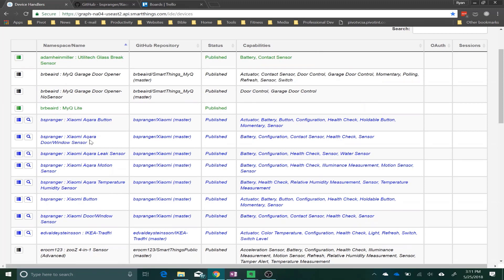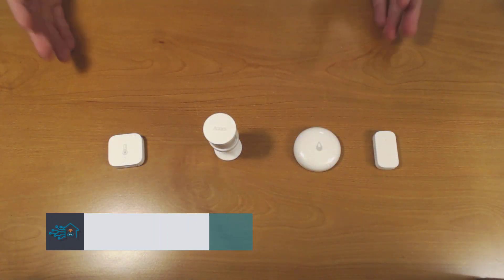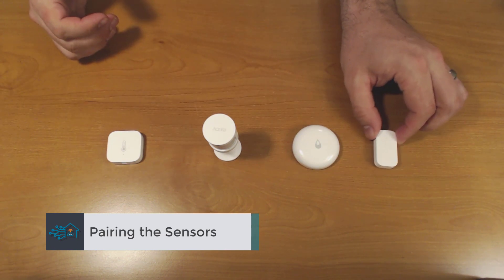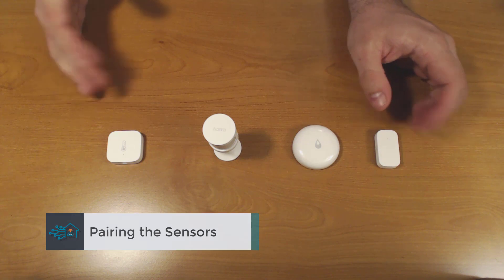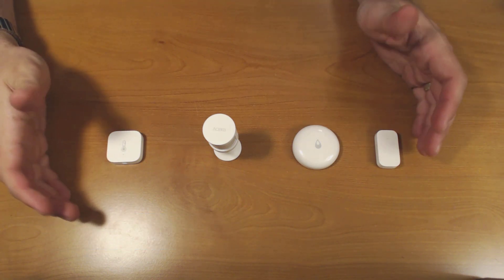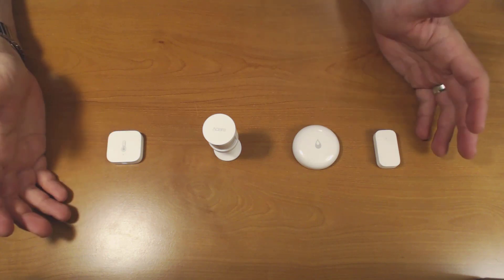The next step is to go into your SmartThings app on your mobile device and start to pair your devices. Now I'm going to show you what each sensor does and how to pair them. As you can see, they're all fairly small — a lot smaller than I was originally anticipating when I first purchased them. On each of these devices, pairing them is actually quite simple, it's just not really explained very well.